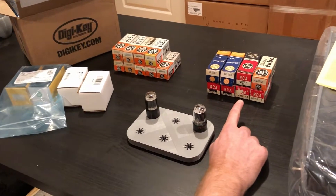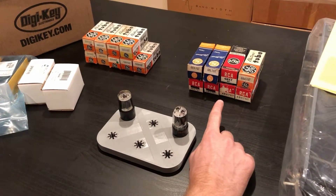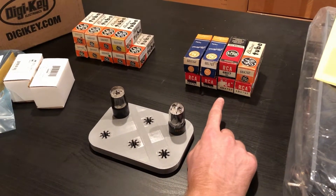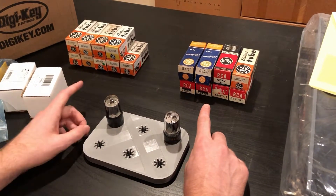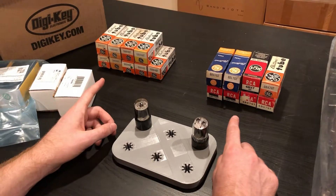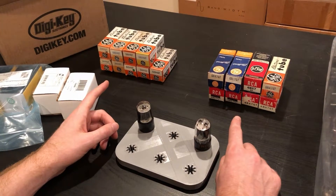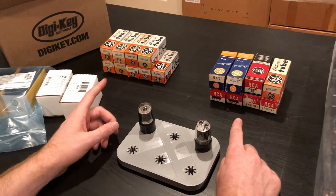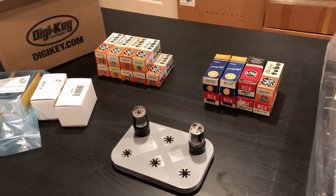Had a little bit of a tough time actually finding some 6BX7s. They're not horribly expensive, but they are a little bit difficult to find. On the other hand, the 6H4s — I was able to find one source that had a large stash of similar construction GE tubes, so that was pretty nice. We should hopefully be able to find some good matches and good performing tubes in these batches.